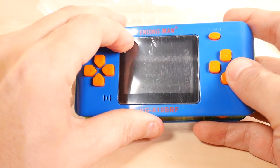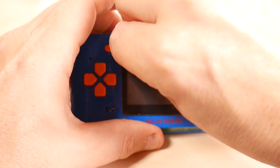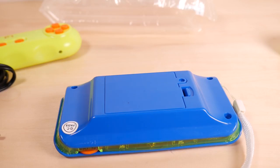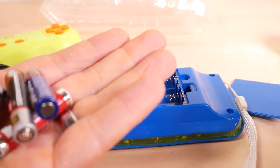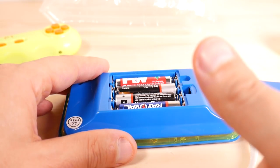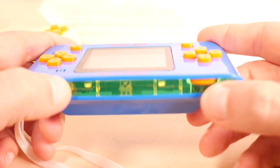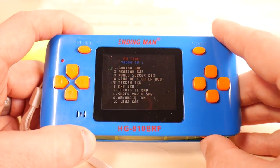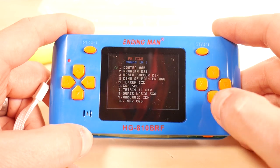The screen protector was poorly put on, so I'm going to take that off for my sanity because there are some bubbles in it. According to my years of Famiclone research, Famiclones work best when you use four different brands of batteries. You have got to check out the on/off button on this thing — it is the volume knob. How freaking cool is that? That is hardcore 70s right there.